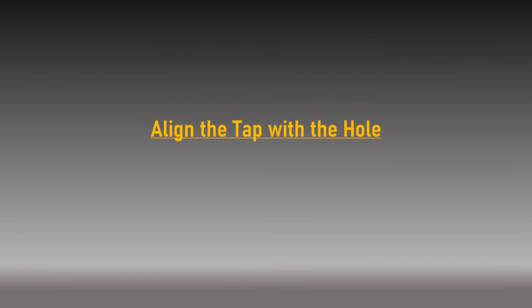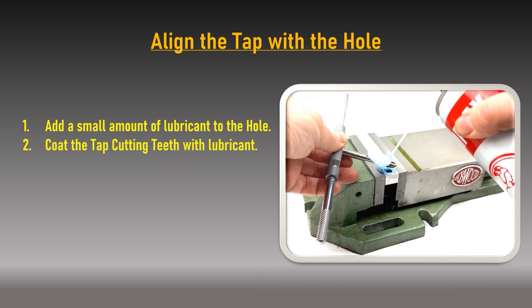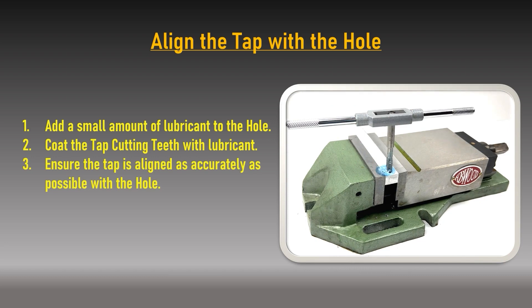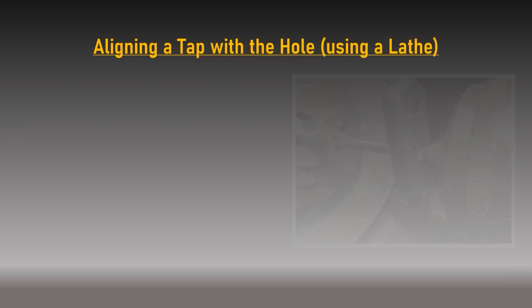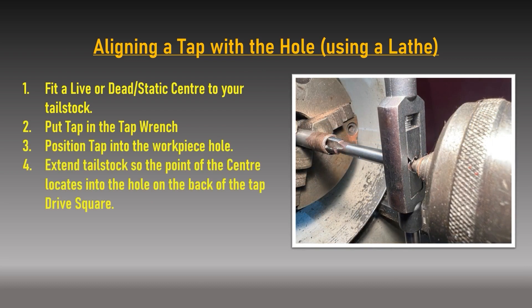Aligning the tap with the hole: firstly add a small amount of lubricant into the pilot hole and onto the tap cutting teeth. You need to make sure the tap is in line with the hole so that as the tap rotates, each cutting edge removes equal amounts of material from the hole wall. If the tap is out of alignment there is a high possibility of it snapping — the likelihood increases the further a misaligned tap is driven into a hole. View from various angles to ensure the tap seems as straight as possible. On a manual lathe, you can help ensure the tap is centralized by positioning a center into the hole on the back of medium to large size taps.